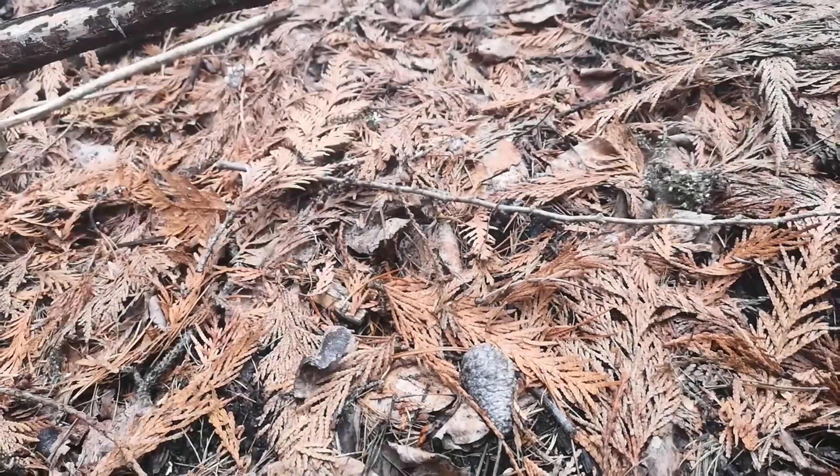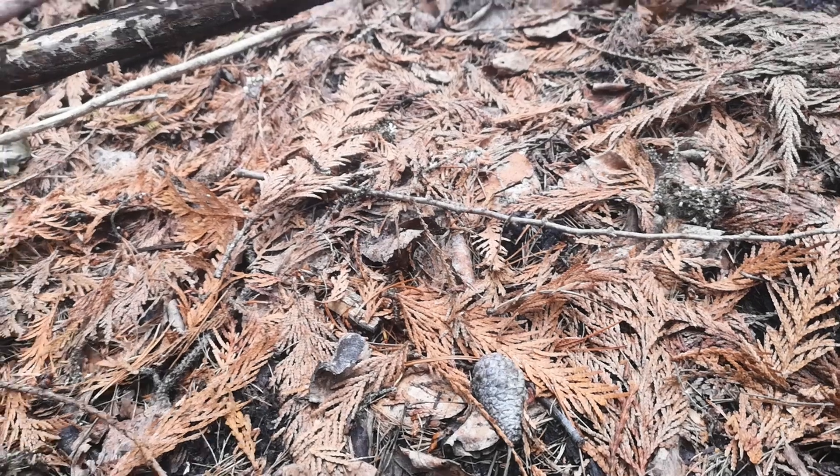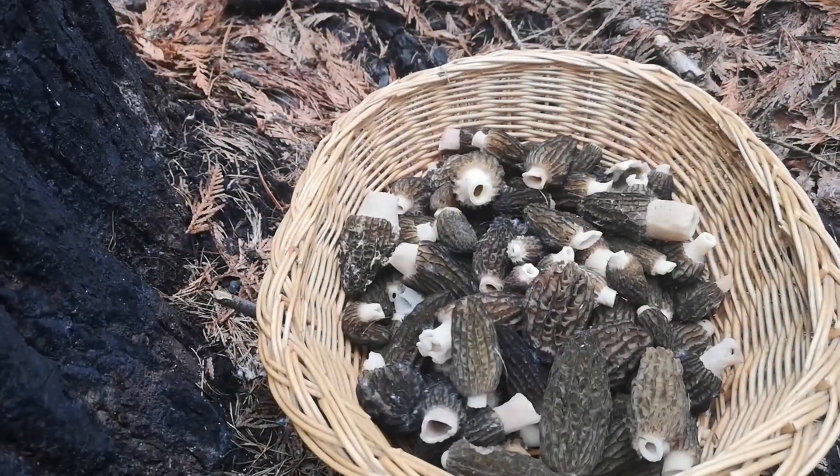You can bury this with a bit of dirt. It helps the mycelium from not drying out, and then it has an opportunity to grow again. That's a sustainable way of harvesting these morel mushrooms.